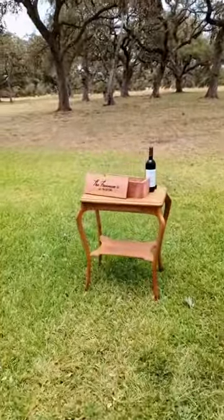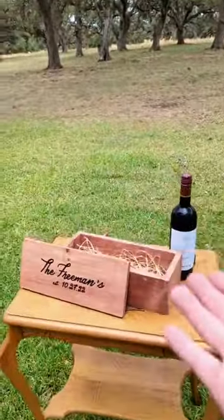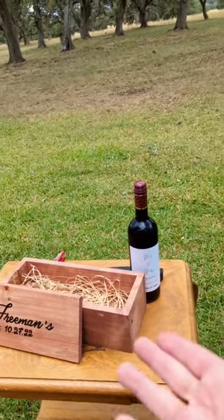Here's a cool trend. Are you ready for this? This is the wine box. The way it works is you put a bottle of wine into the box at the ceremony.